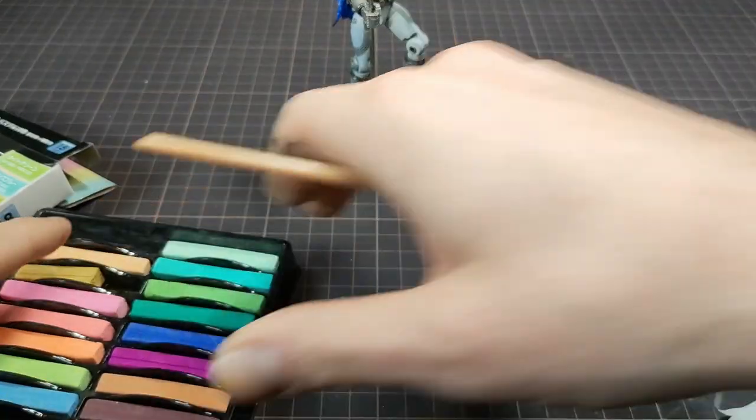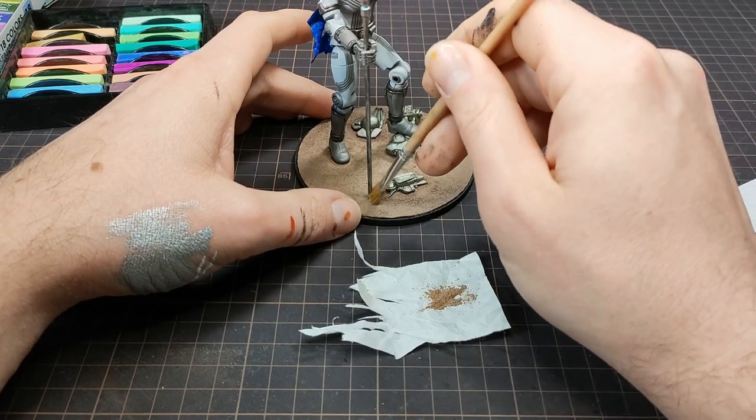Using some crushed pastel from the dollar store, I added dust to mesh it all together.